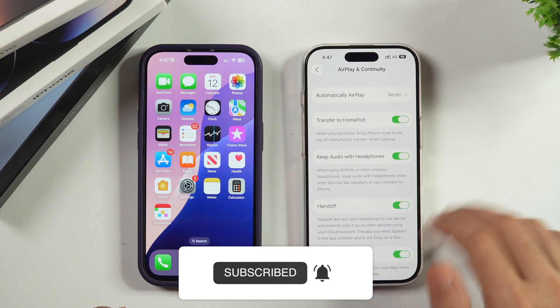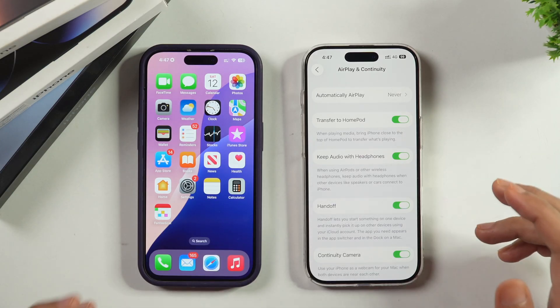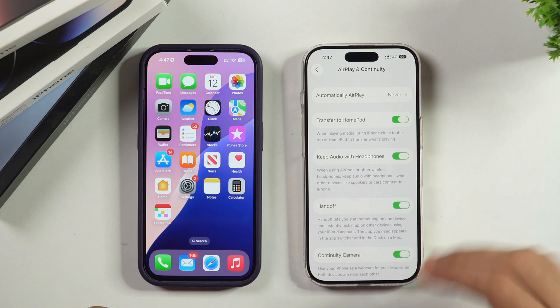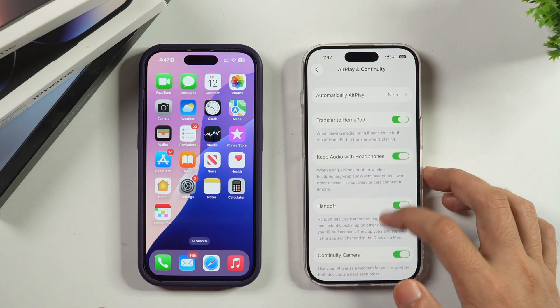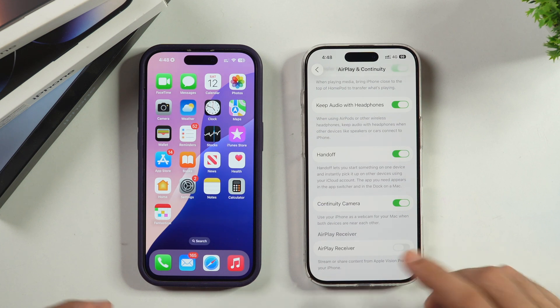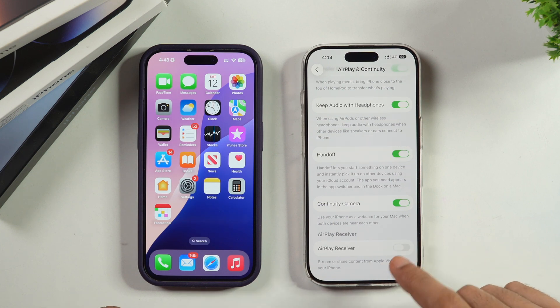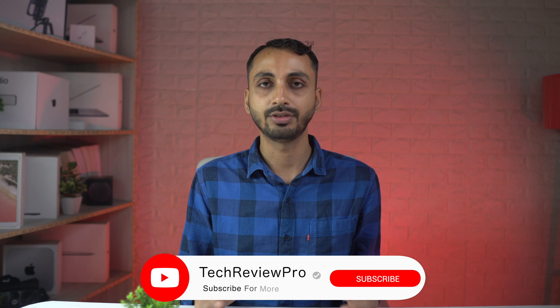After this step, you are done with turning off AirPlay on your iPhone for most scenarios. But just in case you are using Apple Vision Pro, you will also need to scroll all the way down. Here you will notice there is an AirPlay Receiver option, which allows you to AirPlay from Apple Vision Pro to your iPhone. This may be turned on in your case, so you will have to simply turn it off and you are good to go.